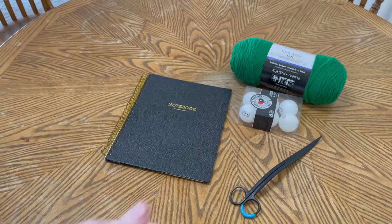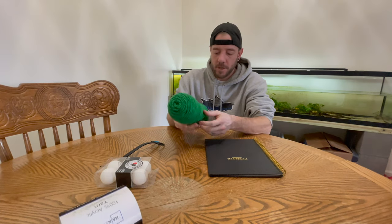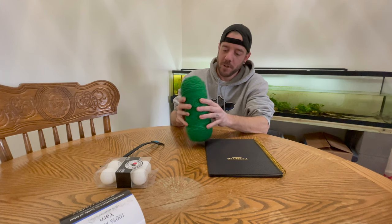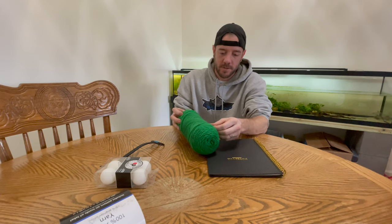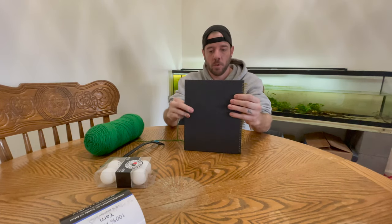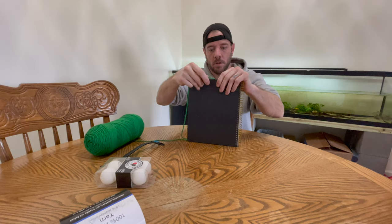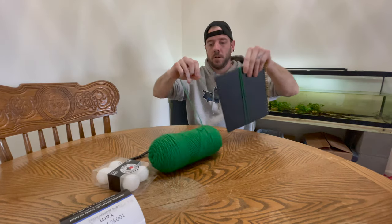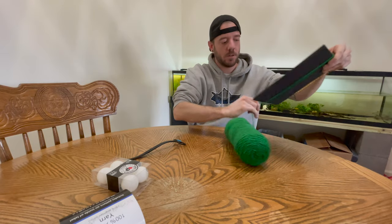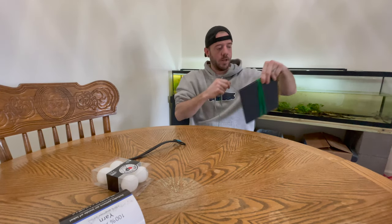We're going to get this yarn opened up. First step: just rip the paper off it and find your entrance. The reason you want to wrap it around something like notebook paper is to gauge how long you want it to be. The whole entirety of the mop is going to be just as long as this notebook. You're just going to wrap it around — I personally like 50 to 100 times, because it gives you a lot more mop to play with. I'm going to speed this up and wrap it around here.